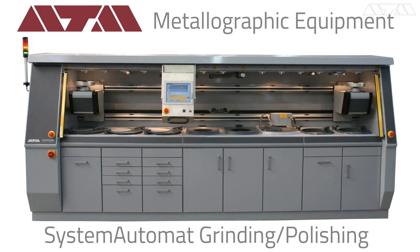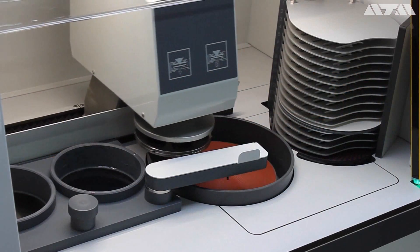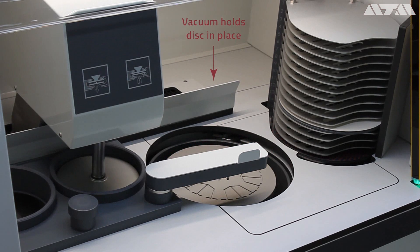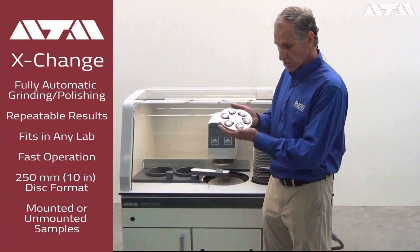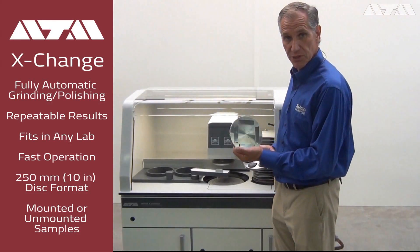This is based upon our very successful and highly reliable System Auto Mat, ATM's first fully automatic grinder polisher. ATM took some of the best parts of the System Auto Mat and brought it to the Exchange. They use the same motors on here that they have on the System Auto Mat. Even though it's a 10-inch format or 250-millimeter format, we use the same one-horsepower motor, which allows us to do six large samples, five large samples, and we can even do unmounted samples on this machine.